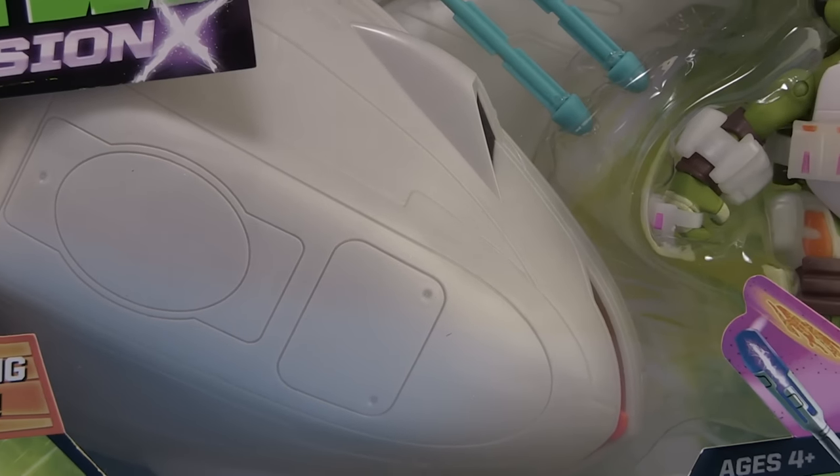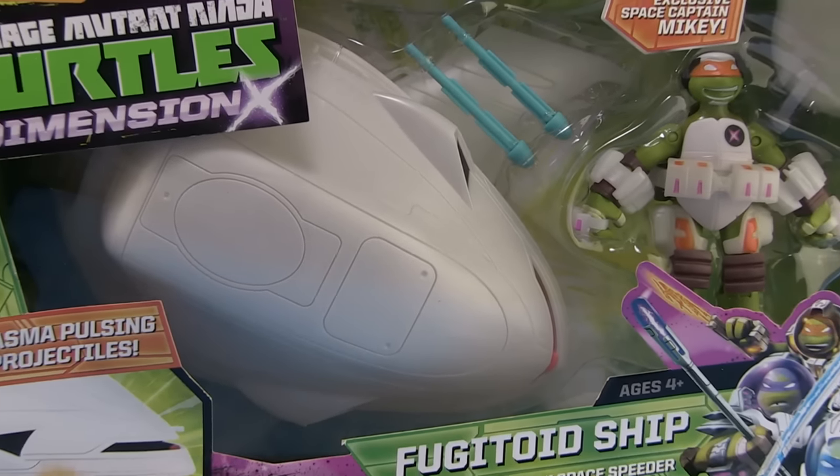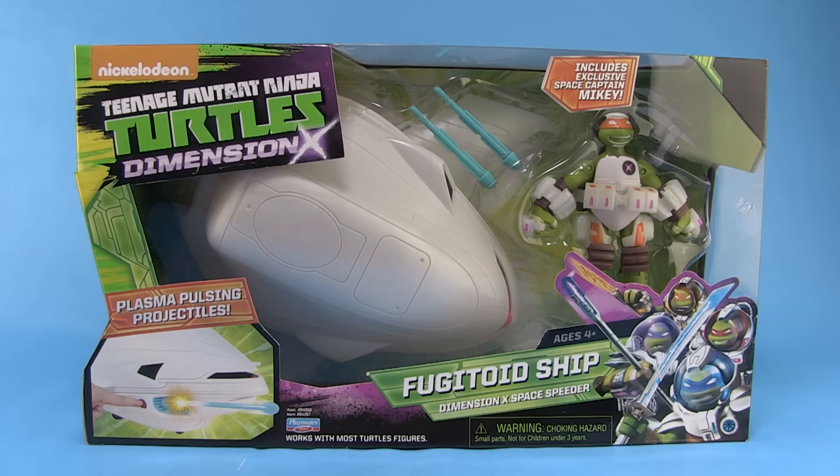Hey guys, I'm Pixel Dan, and this is a review of the Nickelodeon Teenage Mutant Ninja Turtles Fugitoid Ship. To go along with all the new Dimension X stuff from Playmates Toys, we get a brand new vehicle that comes straight out of the current Nicktoons cartoon series, though it's a little bit smaller than you would typically expect it to be. Let's check it out.